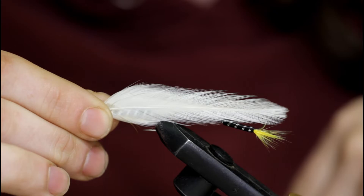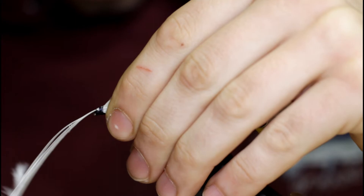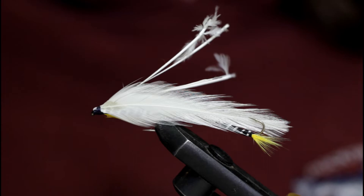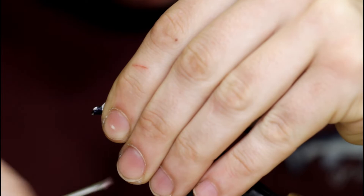I'm just going to pinch it here and take some loose wraps, go forward, then take the stems and peel them backwards and tie over them like this. This is going to help keep the feathers from pulling out. Now grab the scissors and cut off those stems. Continue building up a nice black head, covering up those stems, being careful not to crowd the hook eye.